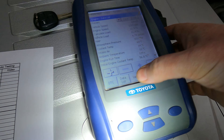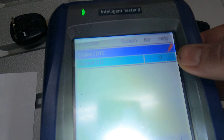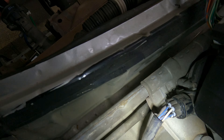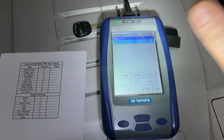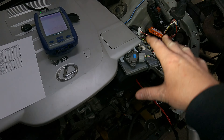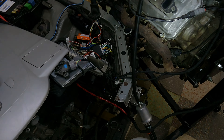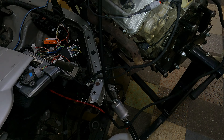Coming back to the diagnostic machine — for the engine section we've got zero codes. With the six-speed, the engine and gearbox are completely separate software. On the engine side: zero codes, which means we've remapped out the secondary lambda sensors — the ones after the catalytic converters — so you're not going to get a check engine light for those.